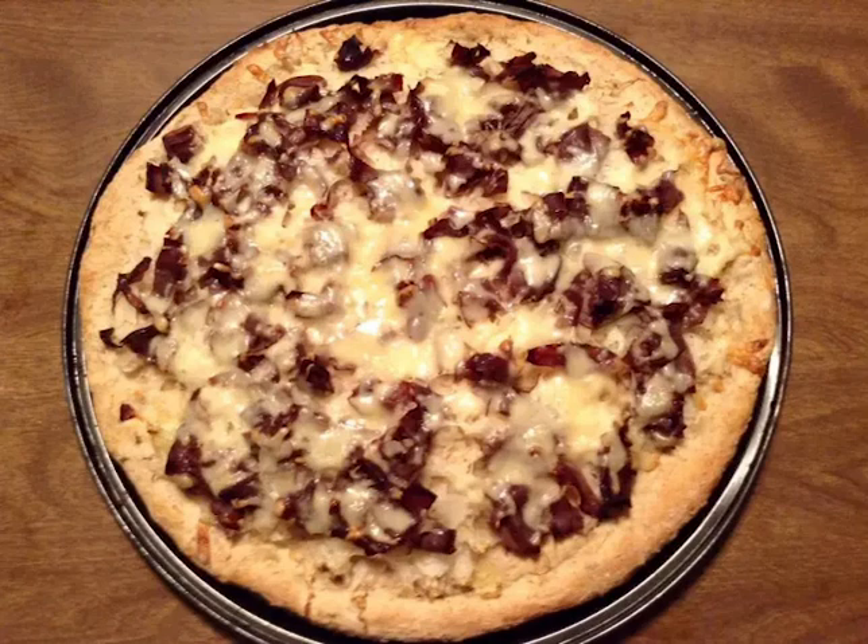Now, what should we put down first? I'm thinking the sauerkraut. I put the sauerkraut in a strainer and let it drain over the sink for a while to get some of the excess water off. I'm putting about a cup of sauerkraut on here — not too much because it would be overpowering. Try not to get it up over the sides because burnt sauerkraut doesn't sound like a delightful thing.